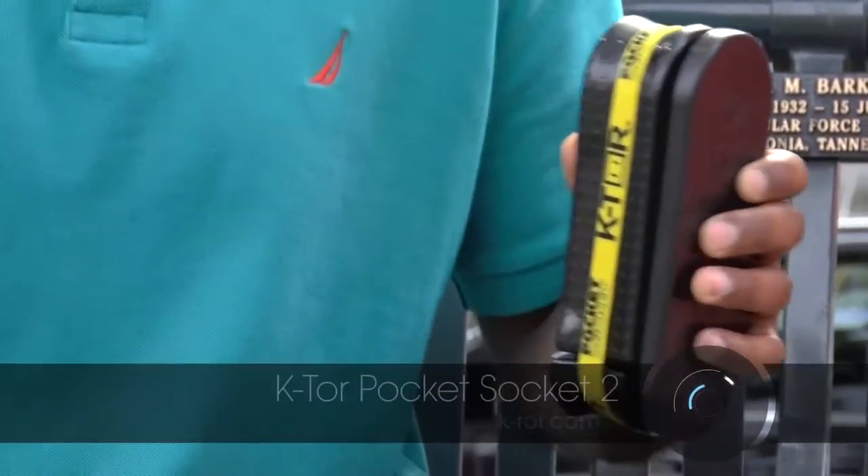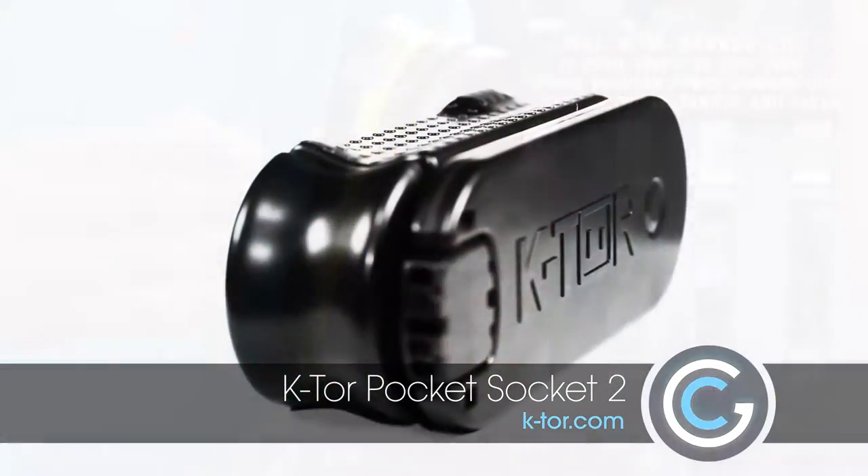Staying connected is an important part of everybody's lives, but what happens when you're away from a power source? Today we're at the park and we're going to show you a new gadget that can keep you connected even when you have no access to power. It's a portable hand crank generator that can power all your mobile devices in the event of an emergency.